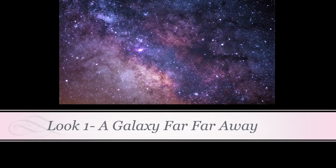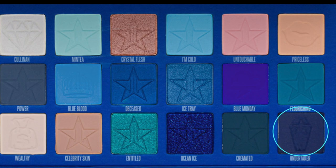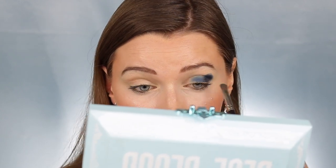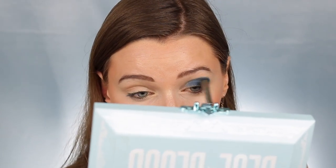I'm so excited to show you the first look, which is inspired by a galaxy. I'm first taking the shade Undertaker and packing this all over my lid and just slightly into my crease. I'm not being very precise at this point — I just want to lay down this color as a base for other brighter colors to pop on.